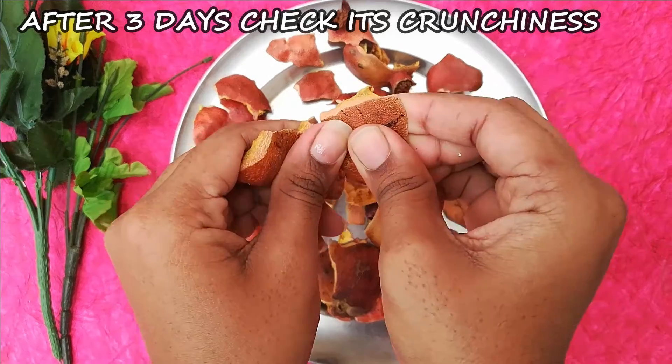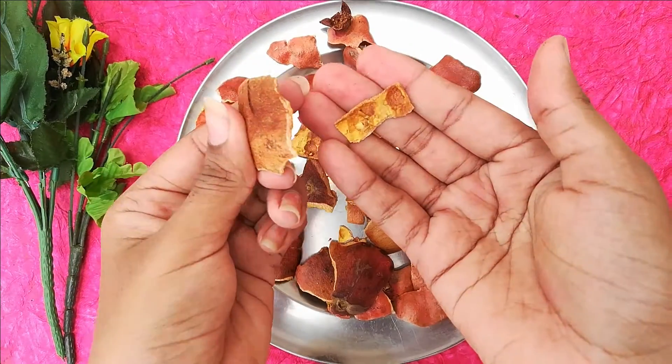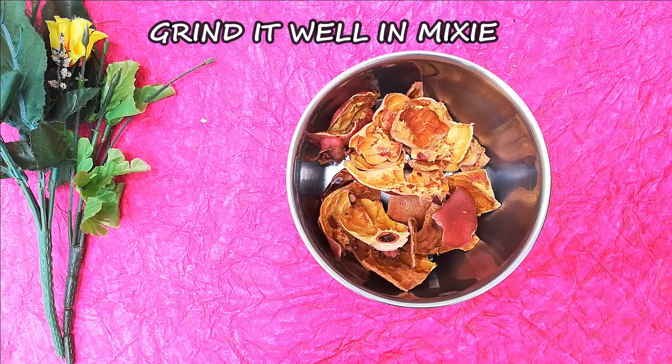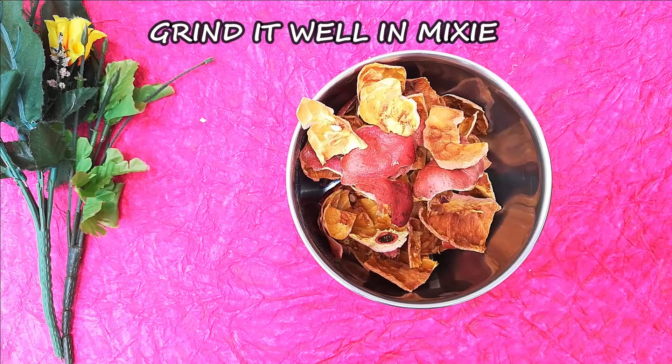That is the most common peel powder and here is where we can use it. If you have pimples, your face will become bright and less dry. If you have Pomegranate Peel Powder, you can mix it into a face pack. Check the description box for how to make the pack.